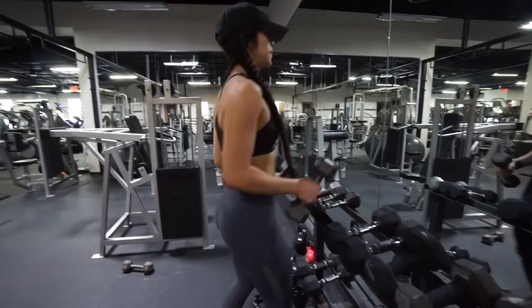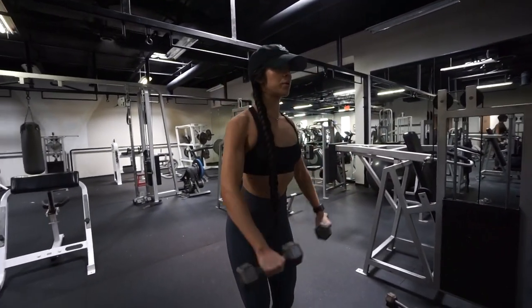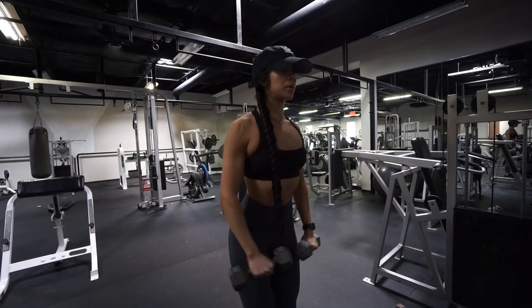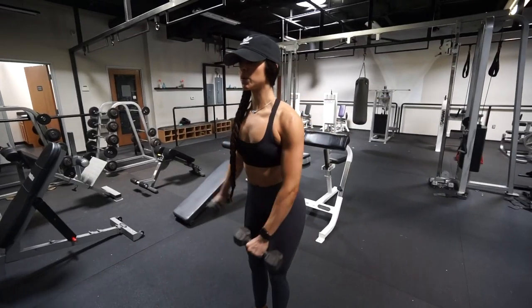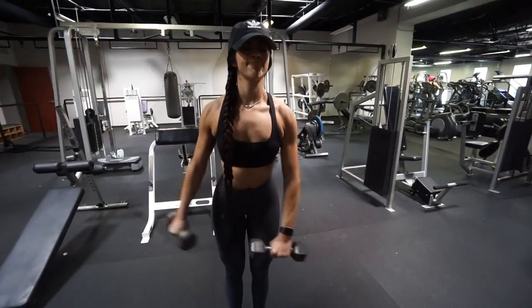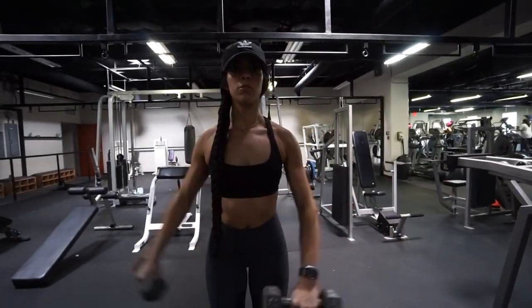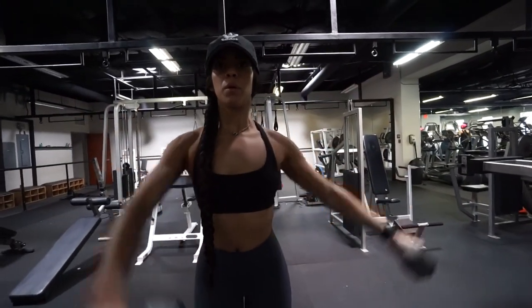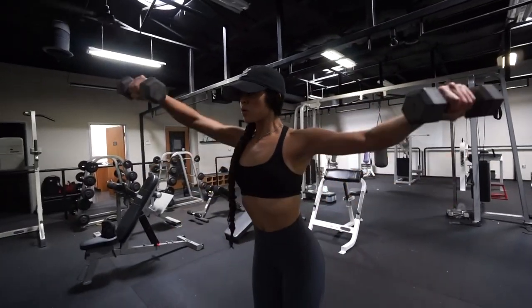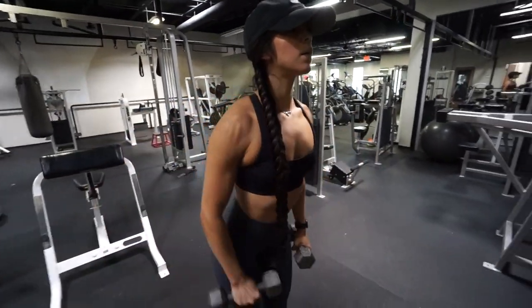All you're going to do is grab some dumbbells and perform 10 reps of front-to-side raises. Start off with your right arm out in a front raise while your left arm is out in a side raise, then come back down and switch — your left arm goes out in front doing a front raise while your right goes out to the side doing a lateral raise. That equals one rep, so you'll do 10 repetitions of that.